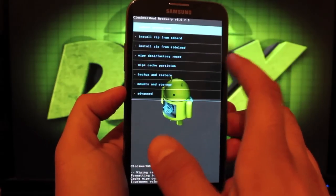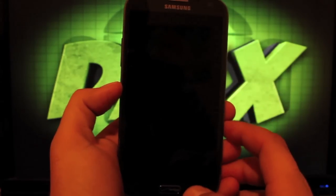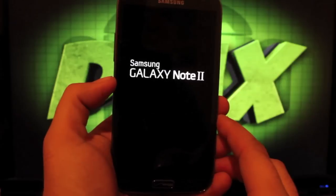Once you're finished, go ahead and reboot the phone. I'll leave you guys with the boot animation.